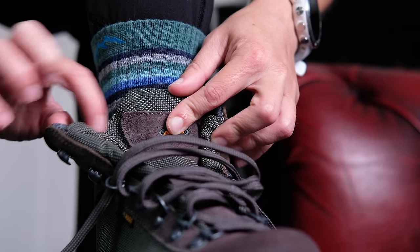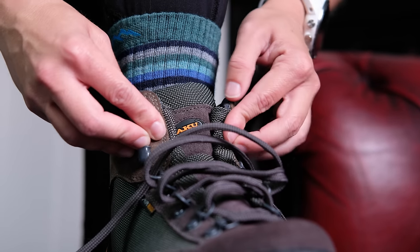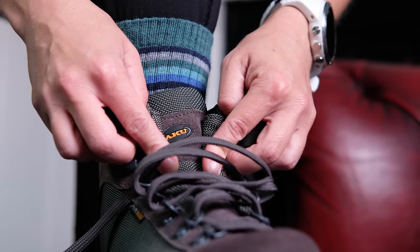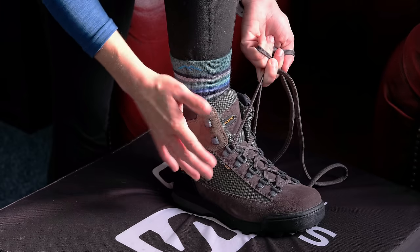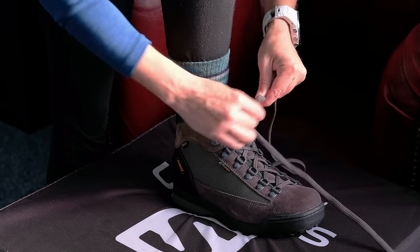Another good point just before we start to tie the laces is to make sure that the tongue is central and all tucked in. Now the cuff on this tongue is quite high, but some of them start quite low, so just making sure that it is all central and tucked in will stop water ingress, debris ingress, and is also just much more comfortable. For some people it may be beneficial just to pop a little knot in here.